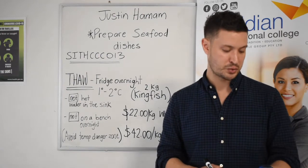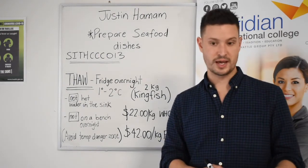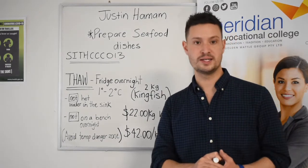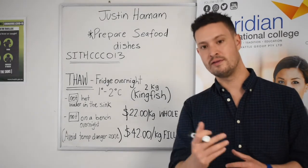What you'll also be learning in this section is the preparation of shellfish. The three main categories there are shelling, slicing, and cleaning — ready for cooking and ready for presentation.